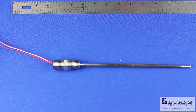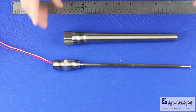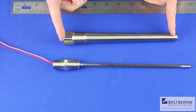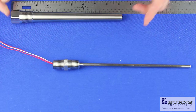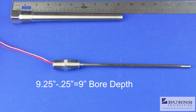The most important dimension we need to know is the thermal well bore depth. If we look at a typical thermal well, to get the bore depth we measure the overall length and subtract a quarter inch for the thickness of the tip. For this one, if we measure it, we end up at about nine and a quarter inches, subtract that quarter inch, and we have a nine inch bore depth.